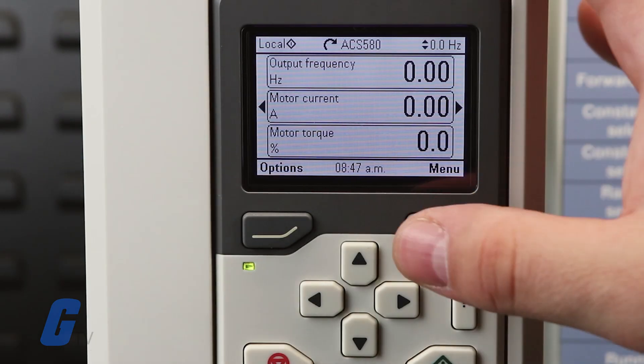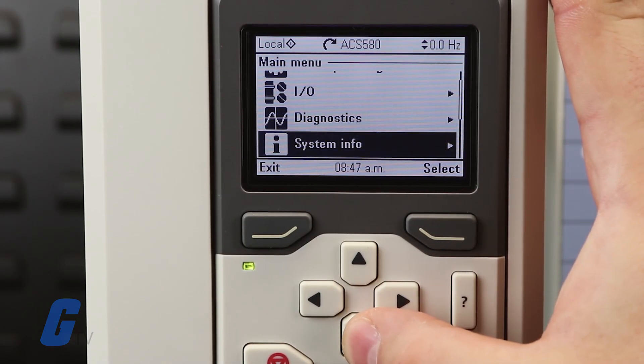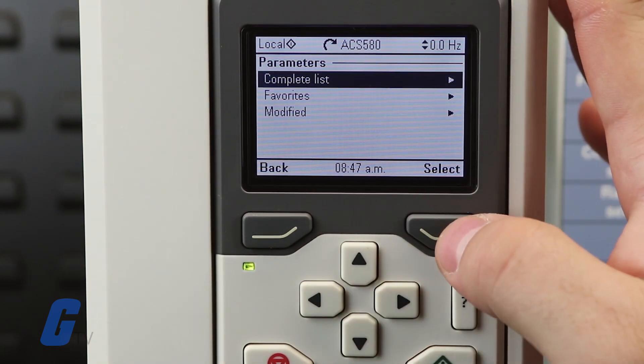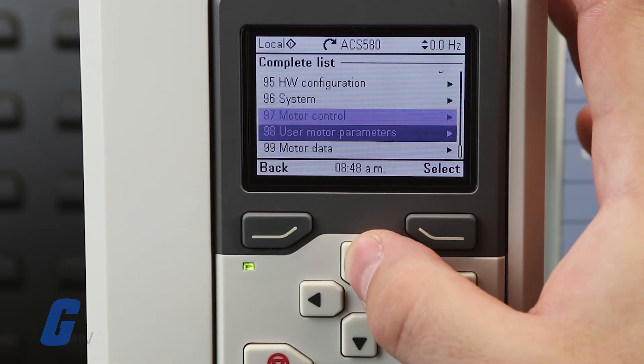You can also factory reset the drive by navigating to parameter 96.06 and then selecting number 34560 to reset all parameters and settings back to initial factory values.